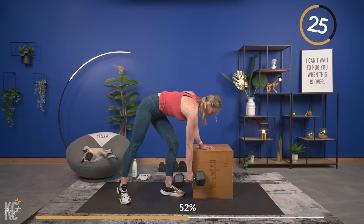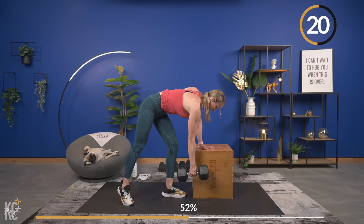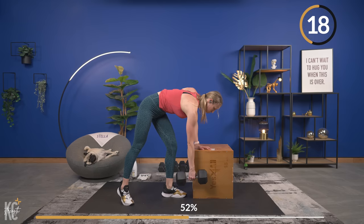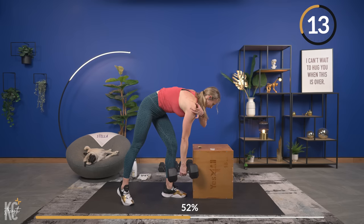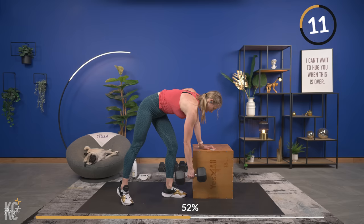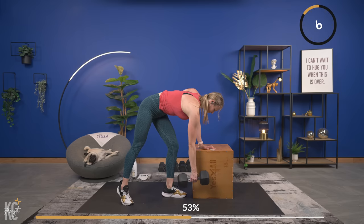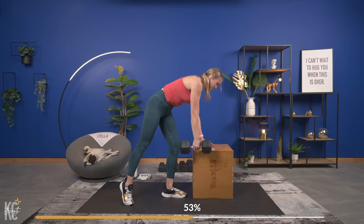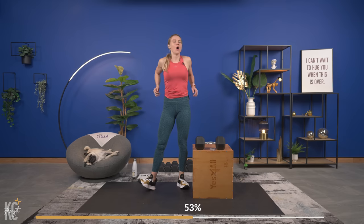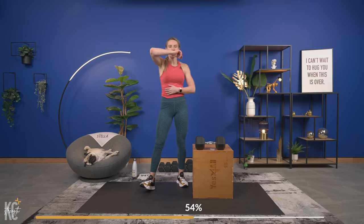Holding it at the top for a second and using the box as support. Getting this support is going to help you maximize that muscle contraction on the right side because it's making that right side do all the work. Last one — down, come on, squeeze squeeze squeeze, control it down. Amazing — three sets like that. Shake it out, stretch it out, grab a drink, dry off if you need to.